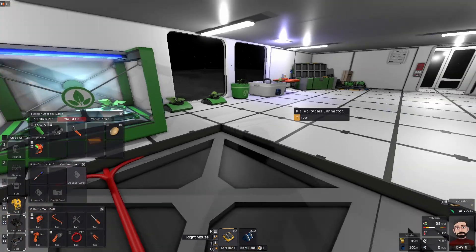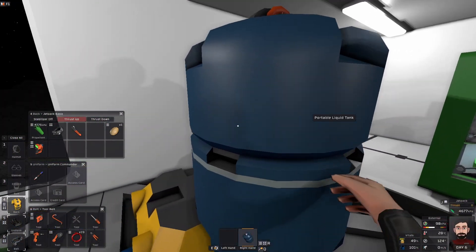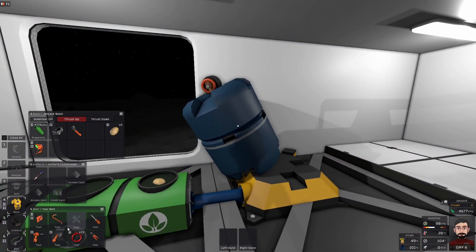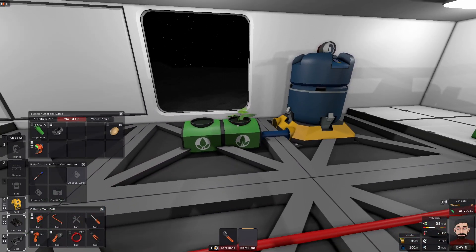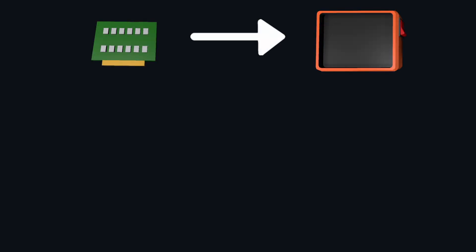In this case, I'll place a portables connector and a water tank to provide water. To know if our plant is happy, we will use a tablet with a plant analyzer circuit board inside of it.